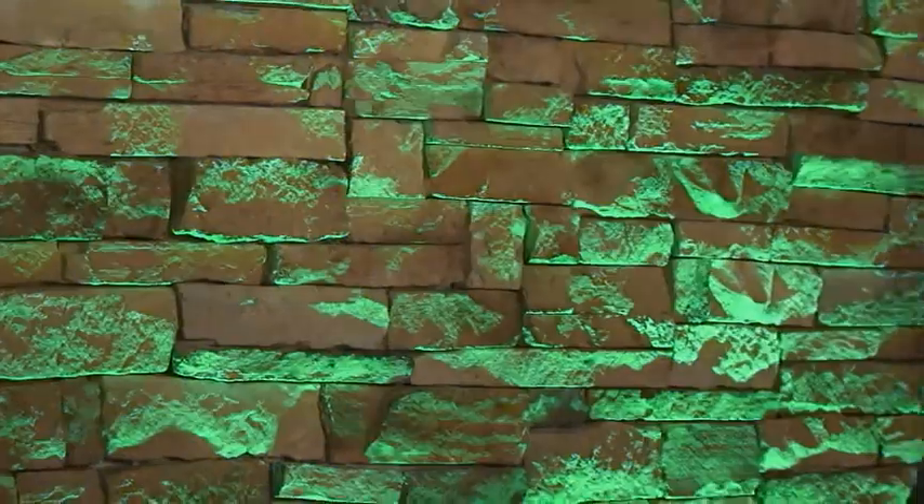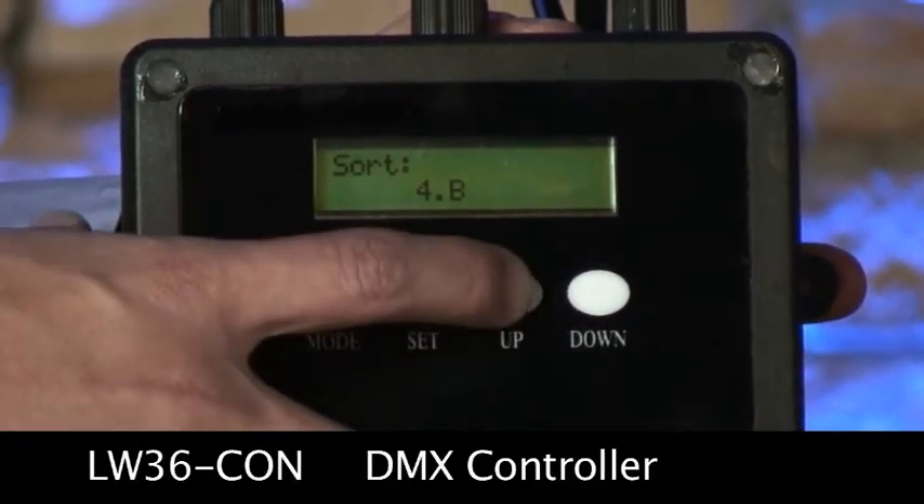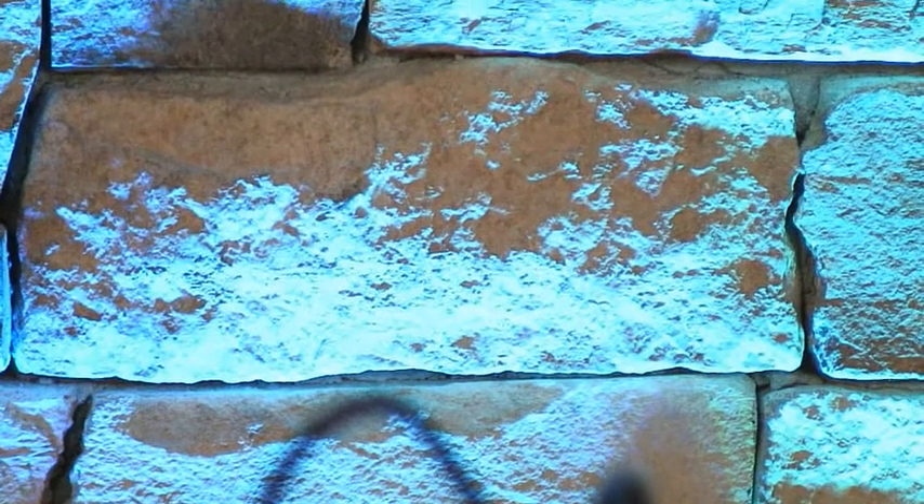If basic color fades and static color scenes work for your application, such as this wall wash effect to my right, then more than likely you will not need DMX. The basic RGB controller has multiple color sequence and color fade choices. There are also seven static color presets for use with up to 30 units.